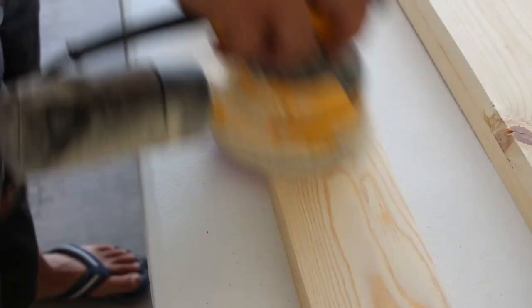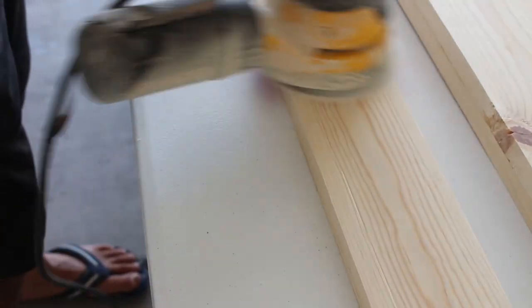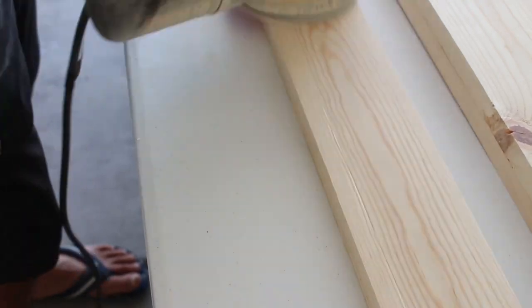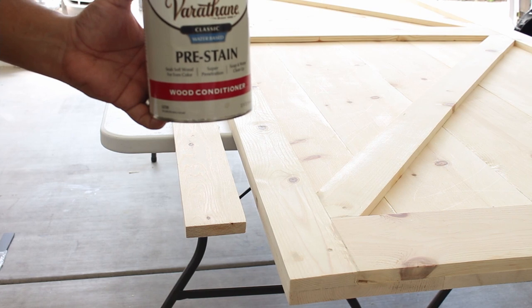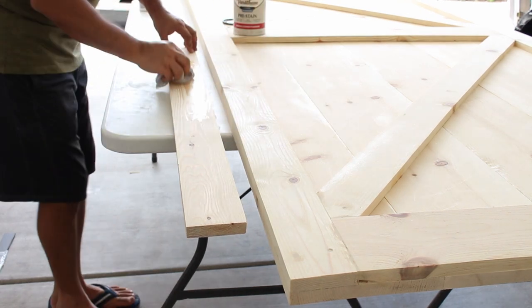One thing I forgot to mention earlier: you'll probably need an additional piece of lumber that goes onto your wall and gets attached to the studs. I'll come back to that later to explain why we need it.